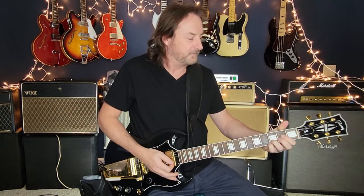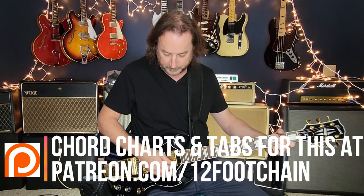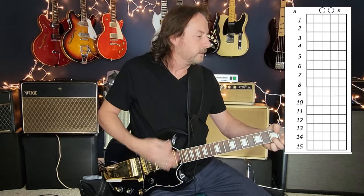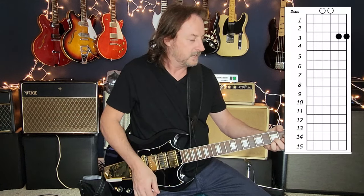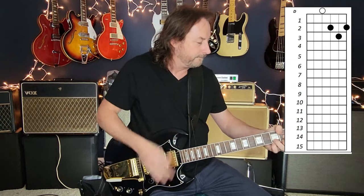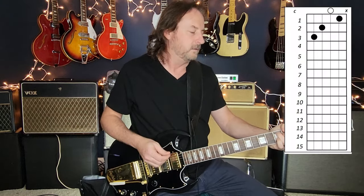Layer on the open to the A, and the G is basically those bottom four strings. Coming back to a D. So your chords are open to the A, and the G to D. Then the turnaround is F to C, C to G, and rinse and repeat.